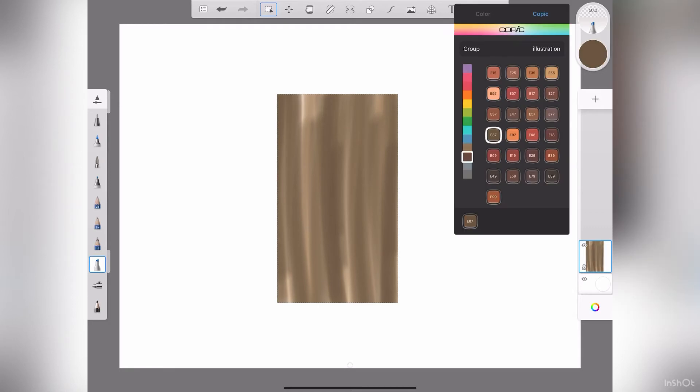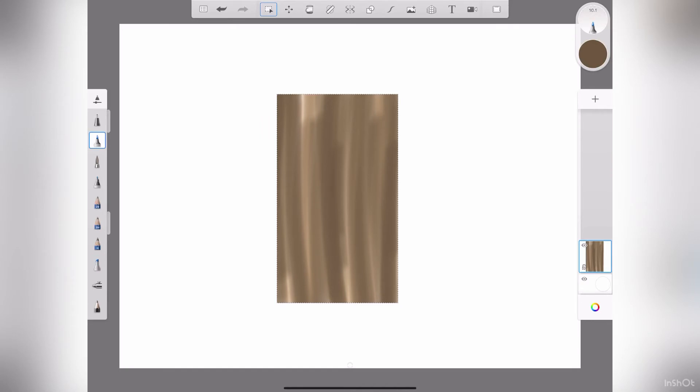Now I'm going to go into a different brush. I'll go to the brush nib of the Copic and I'm just going to do some squiggly lines with the same color that I had. It's a good idea to grab some wood planks and take a look at how the grain is on the wood — it'll give you a better idea of how to place the texture. I'll just do that with the same color and try to go with a random design.